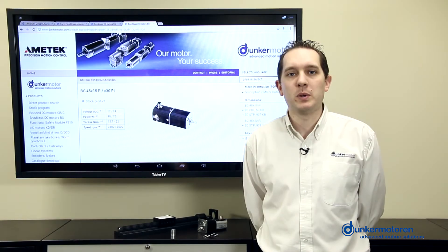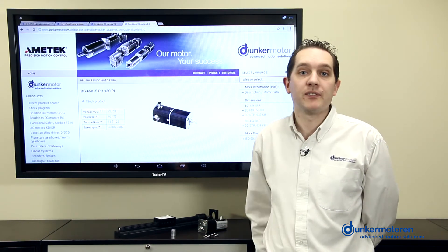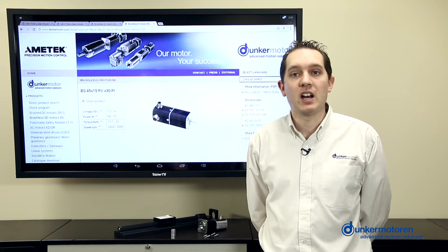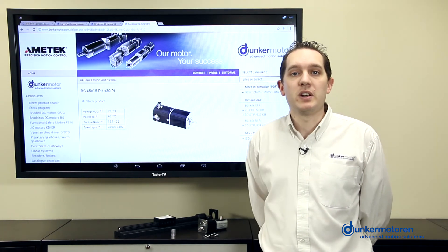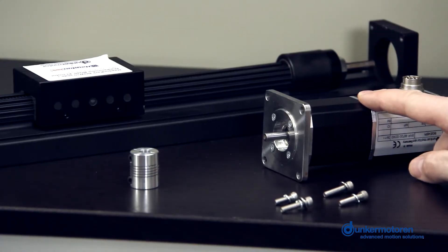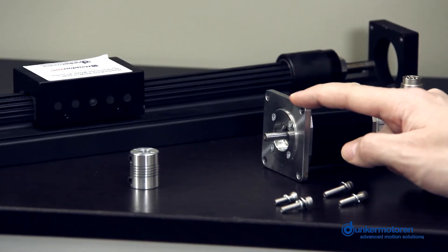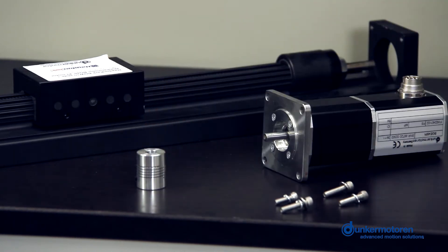In the demo here, we will be using a BG45x15 PI motor and a Hayden Kirk RGW10 slide. Our demo has only four major components: the motor, a NEMA flange, a helical flexible shaft coupling, and the RGW10 slide.